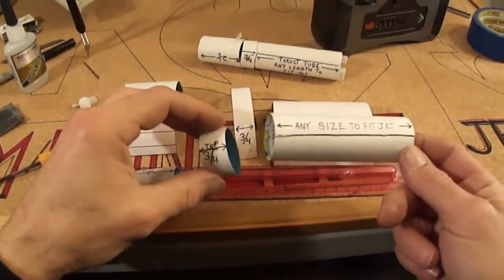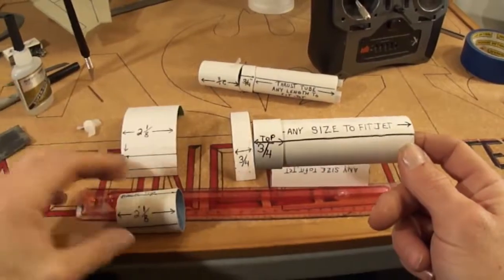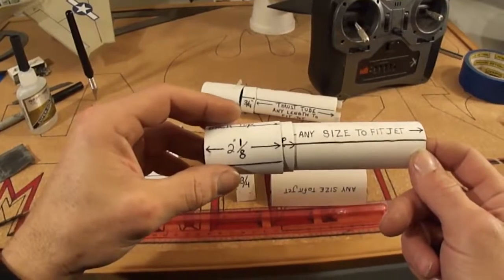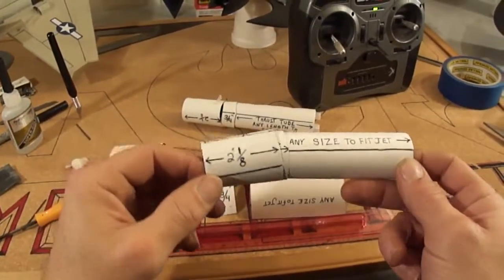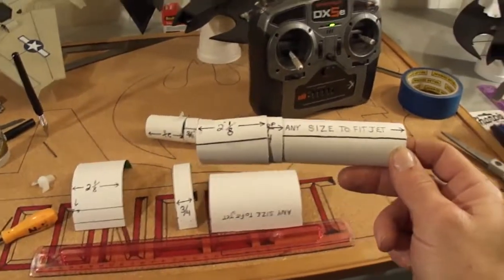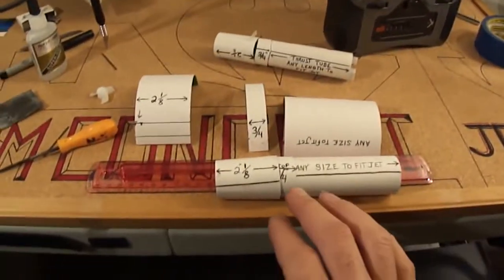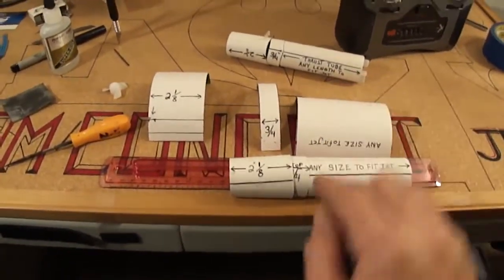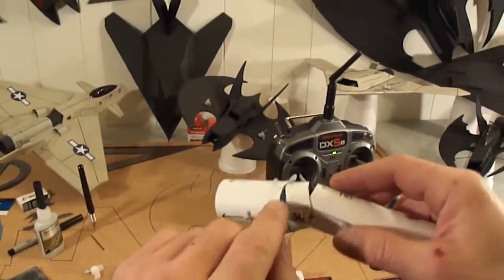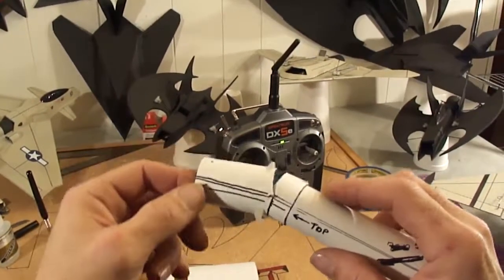There you go — your thrust vector tube. Your center connector piece slides over that one, and your thrust vector nozzle you make big enough to slide over that one. Again, you can already see we got movement there. Once you put your carbon fiber rod through the side and through the top down, you can pull it back out and go ahead and cut out your half moon shapes — that way you get a lot of movement.